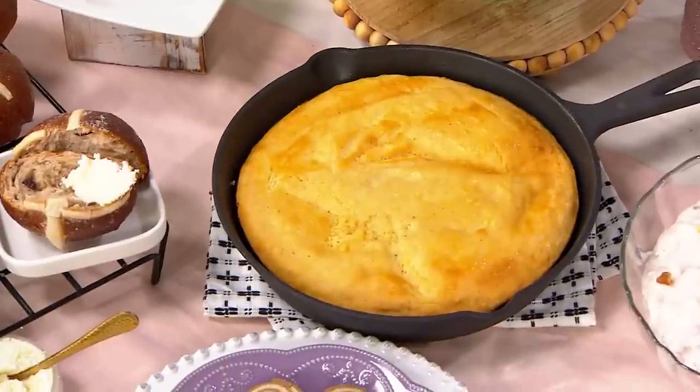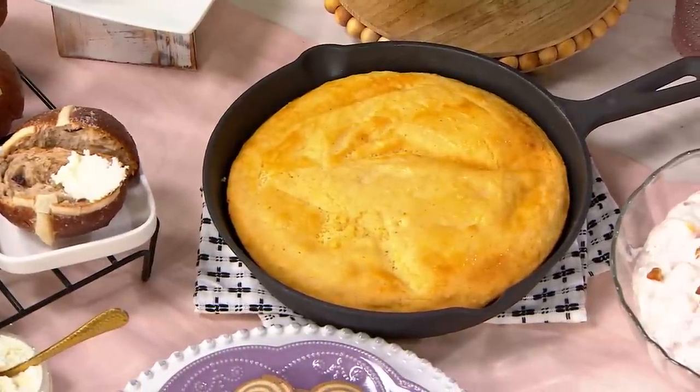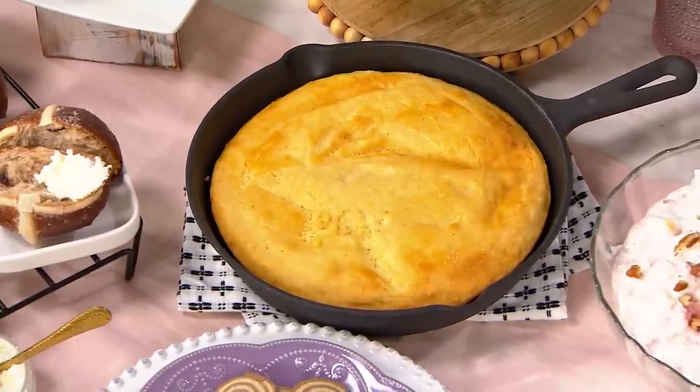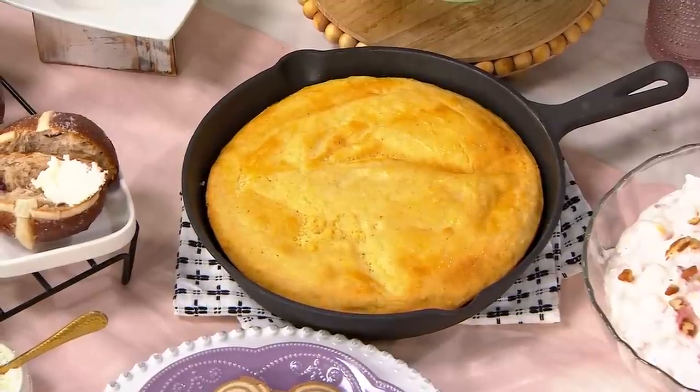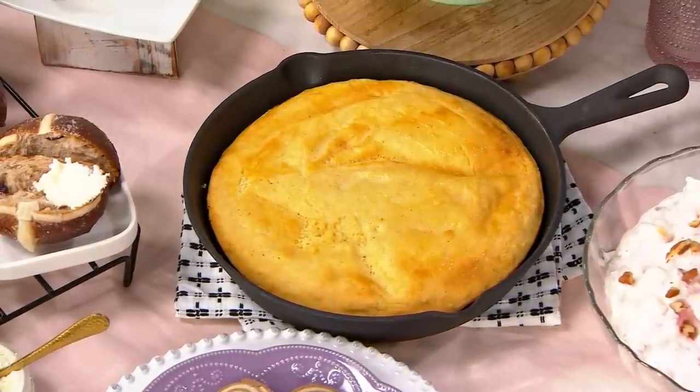What's in the skillet here? So this is the Continental Johnny Cake from the 1920s — that's just old people speak for a good cornbread. And made in cast iron, which I love.